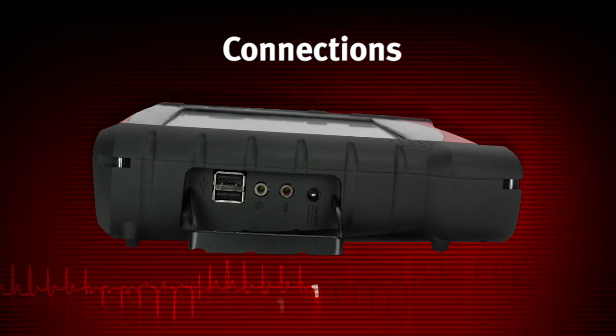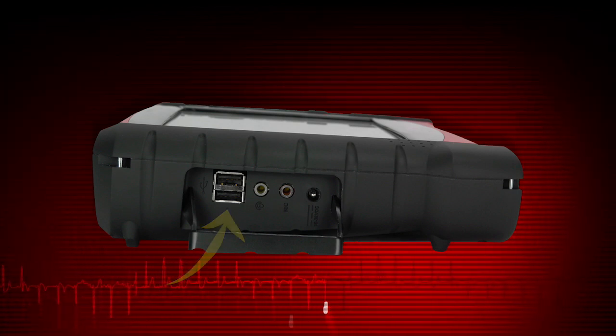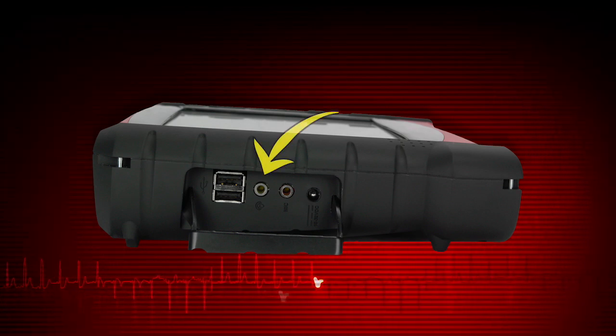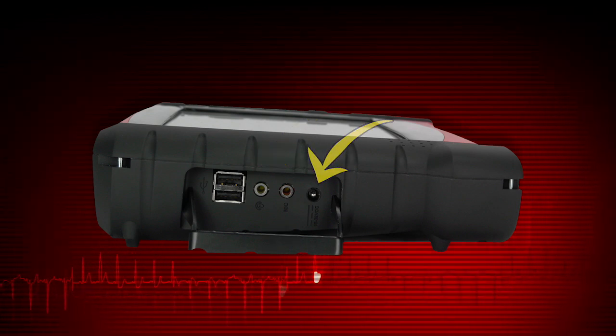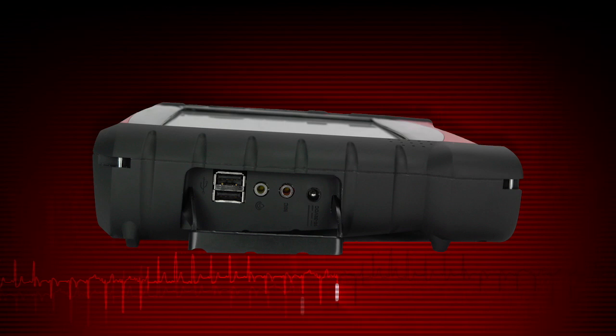Connections are on the left side of the Veris Pro under a hinged cover. The two USB client ports are used to connect Veris Pro to external devices, such as a printer or USB keyboard. There are headphone and microphone jacks and a power supply port. Use only the AC adapter provided with the Veris Pro.